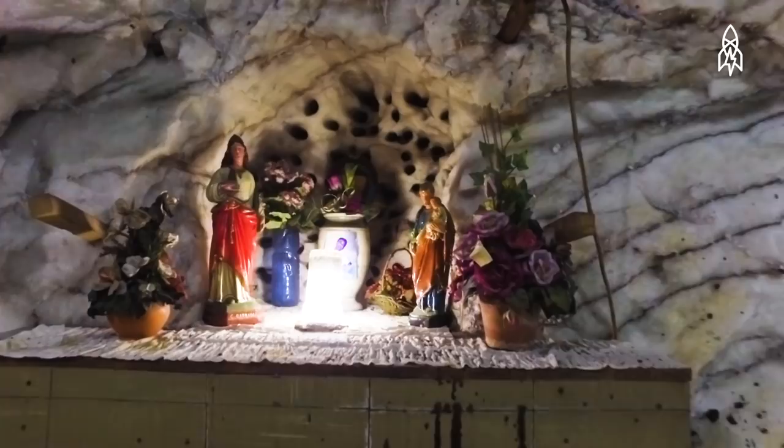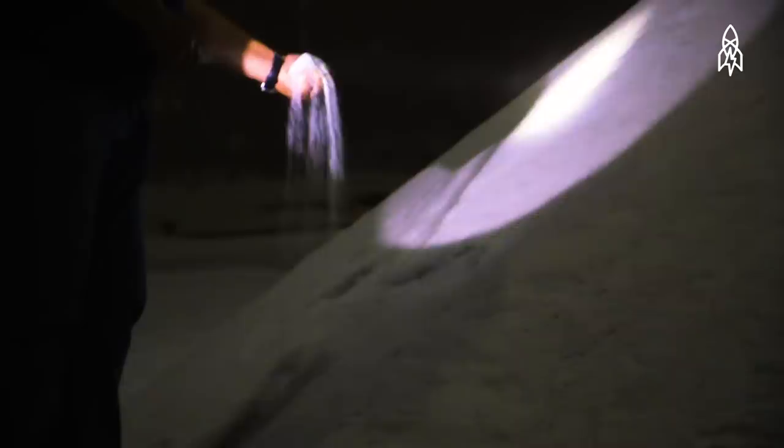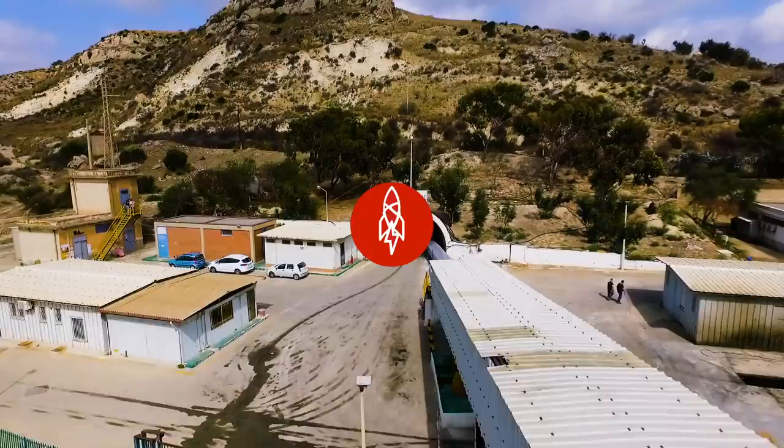800 worshippers can fit inside, and the space is consecrated in the name of St. Barbara, the patron saint of miners. The salt mine itself plays a large role in the local economy and produces around 500,000 tons of salt each year. But its value to the spirit, and the eye, is unmatched.